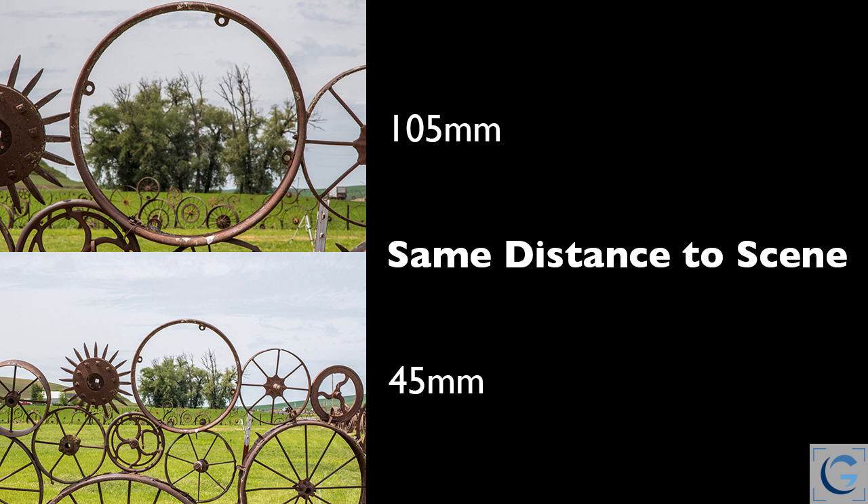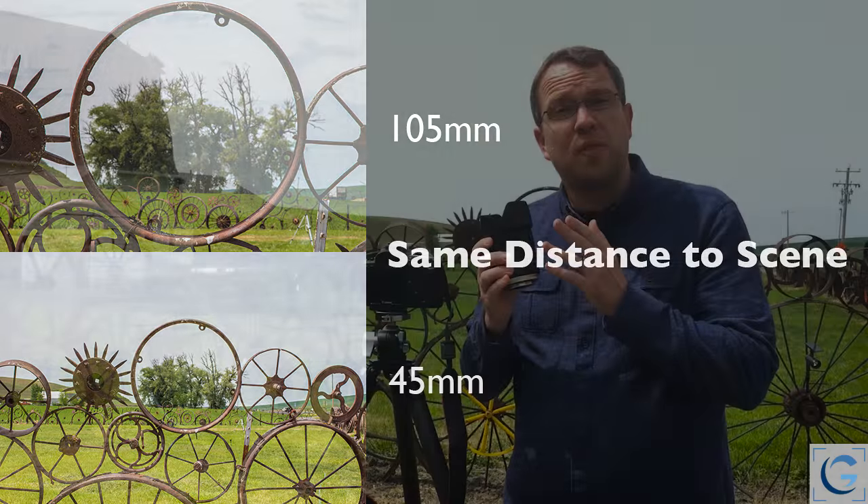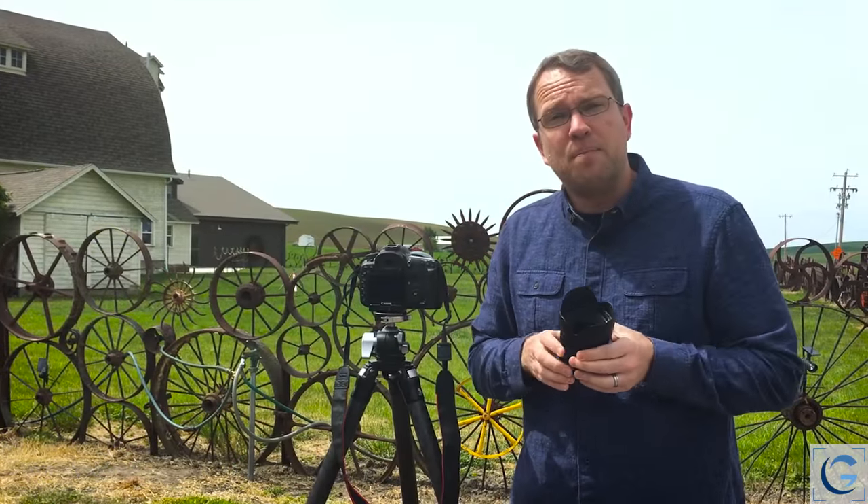Of course I'm getting a wider view with this shorter lens, but that's just my angle of view. This is where the myth comes in. Because I need to move further away with a long lens than I would with a shorter lens, that leads to the misinterpretation of the long lens compressing the scene.